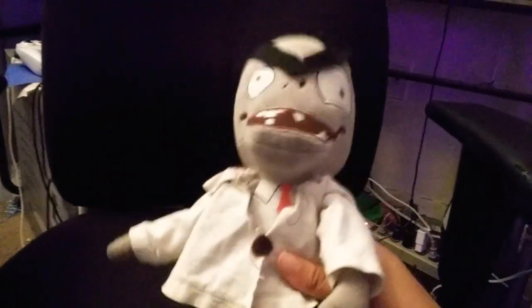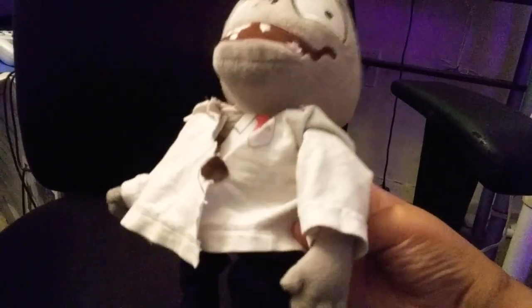And here we have the one and only Dr. Edgar George Zomboss. There's the black pants, the coat, a button right there, unibrow, and little lines on the face. I gotta say, this is a really cool plush. My parents and I made this out of a Conan zombie. I love it.